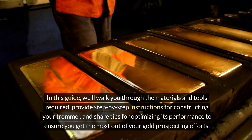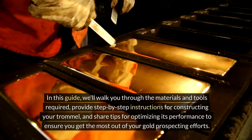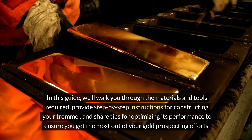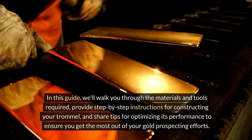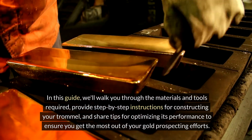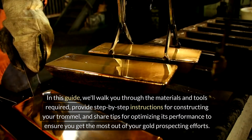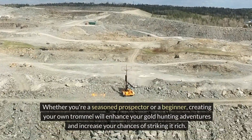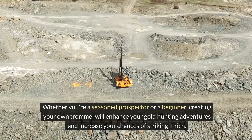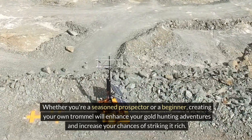In this guide, we'll walk you through the materials and tools required, provide step-by-step instructions for constructing your trommel, and share tips for optimizing its performance to ensure you get the most out of your gold prospecting efforts. Whether you're a seasoned prospector or a beginner, creating your own trommel will enhance your gold hunting adventures and increase your chances of striking it rich.